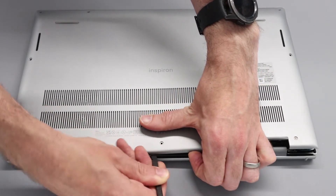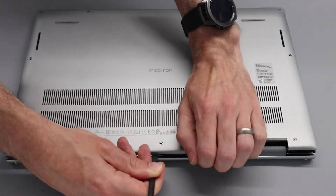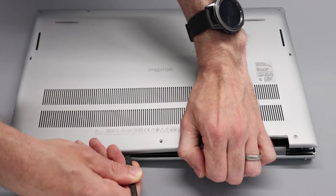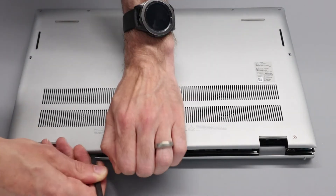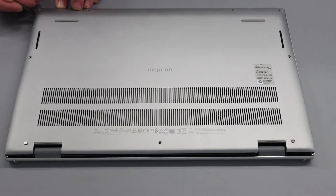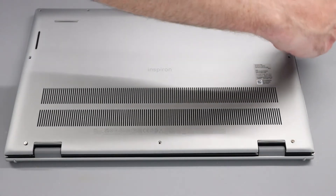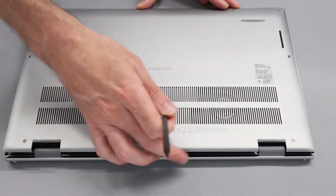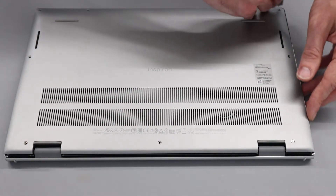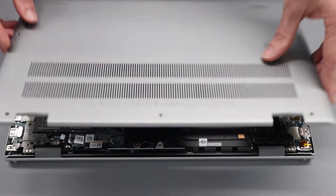Sliding in just a little bit of pressure to aid with that. We will then just work around the front and lift, pry in, and lift the panel.